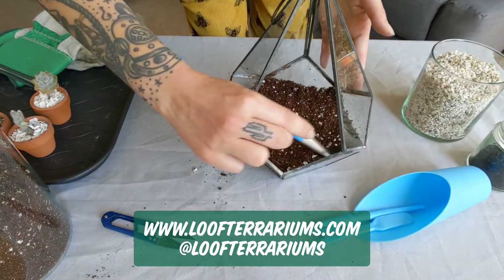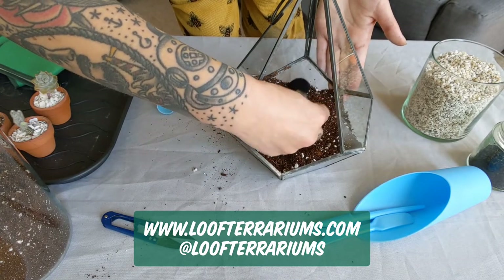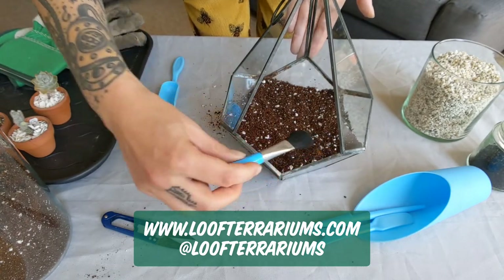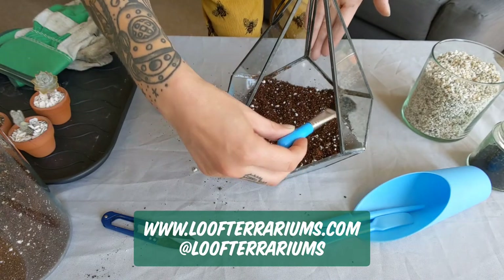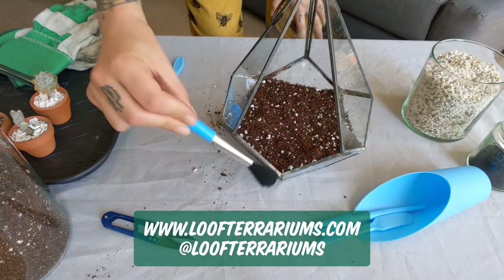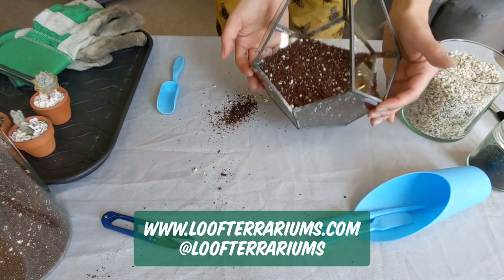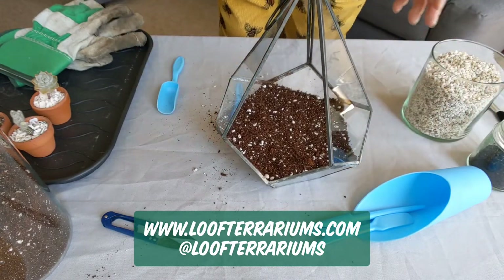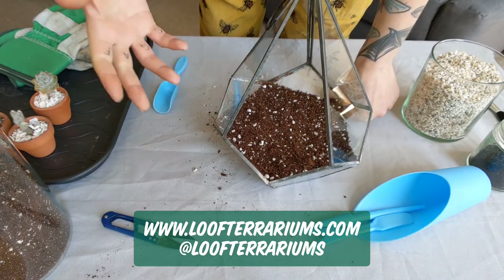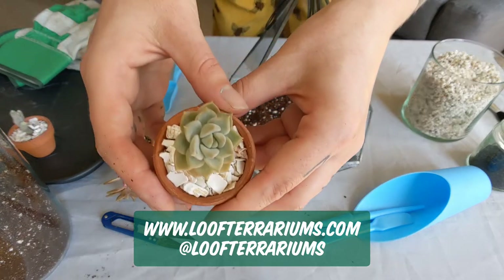I'm just going to give the sides a little clean down — it's always good to keep things nice and clean when you're doing this. Then you want to think about the positioning of your plants. If you're struggling to pick out plants, I have got another great video on my YouTube channel that helps you choose plants that work together. For cacti and succulents it's a little bit easier since most kind of thrive in similar conditions.